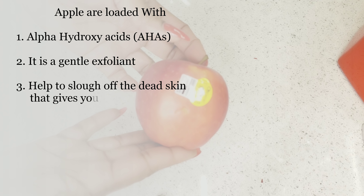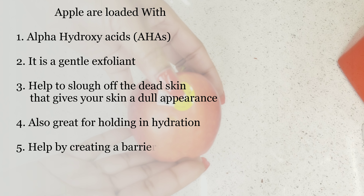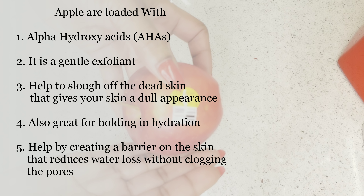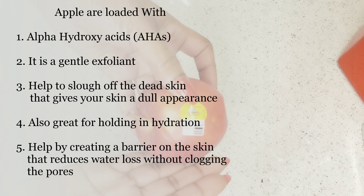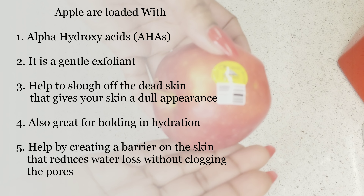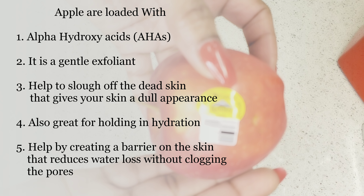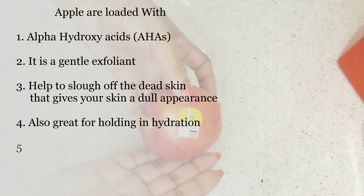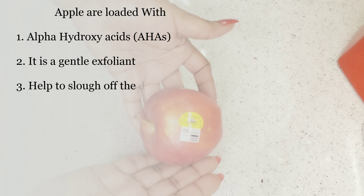Most people don't know this — apple is packed with AHAs. This can gently exfoliate your skin, it can hold moisture into your skin, and it can also help to create a barrier on your skin that prevents water loss without clogging your pores. But please buy organic — organic is the best.